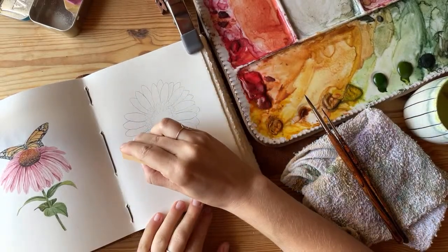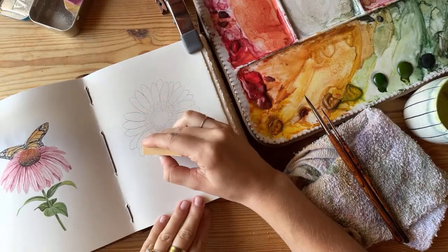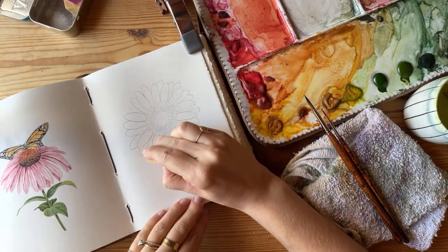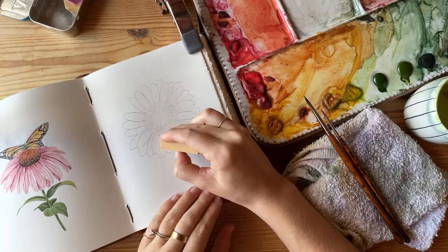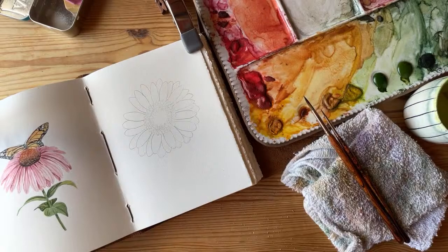It helps that these F pencils are made to be erased, so it's very easy to lift up whatever you draw if you end up not liking it or wanting to change it.